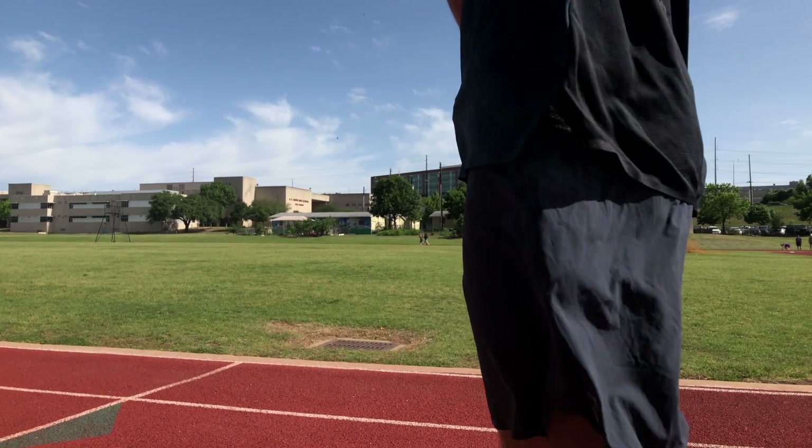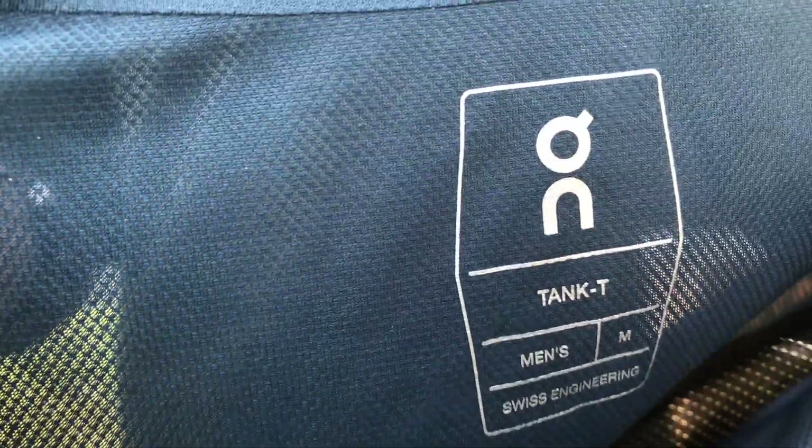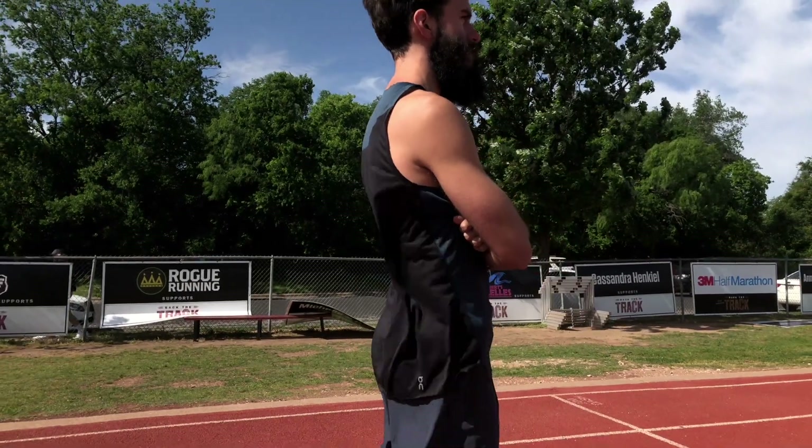We were able to get their running tank and their shorts. I got my boy Zach showing off the look. He's sporting a medium in the shorts and the tank. He's about 5'9", about 30% muscle and 70% swagger.